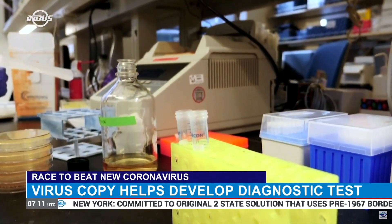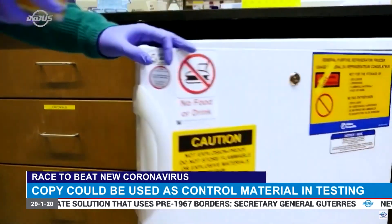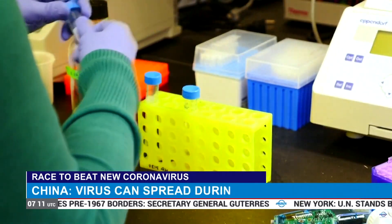Researchers in the U.S. are also working on developing a test. It is based on the latest genomic information on the emerging virus and is expected to be ready soon.